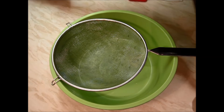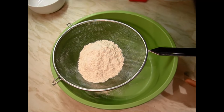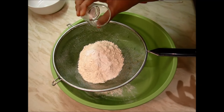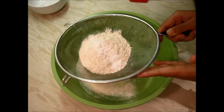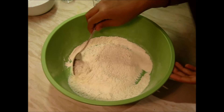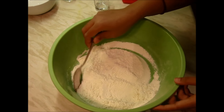First we will mix all the dry ingredients together. Here goes the all-purpose flour, baking powder, and baking soda — and we will sift. After sifting all the dry ingredients together, mix it once again so that all the dry ingredients are mixed well.